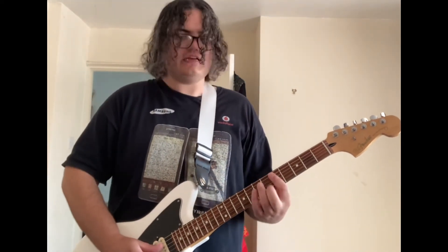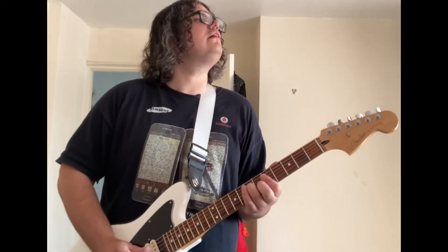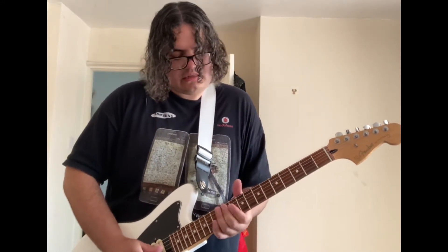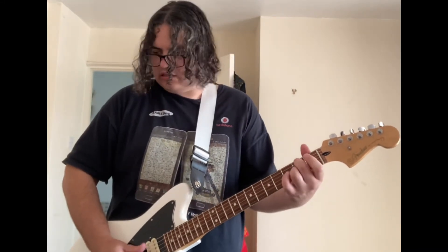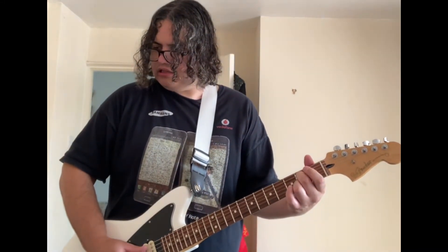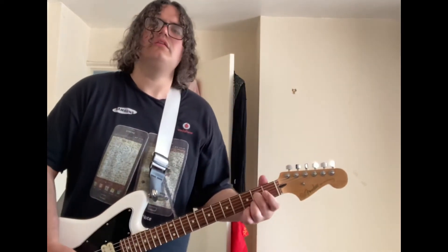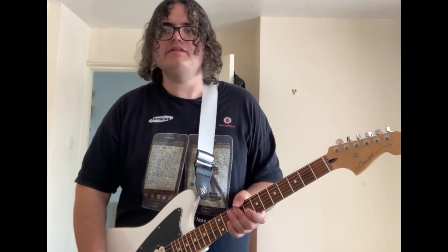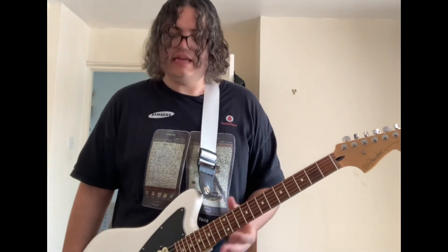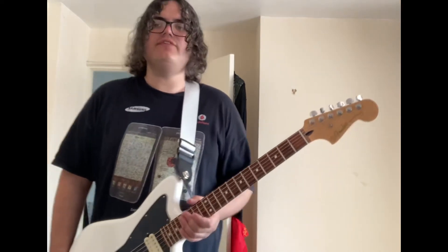Then we've got the neck position. One tone knob is all you need. Great guitar. I've got a lovely case for it as well now.